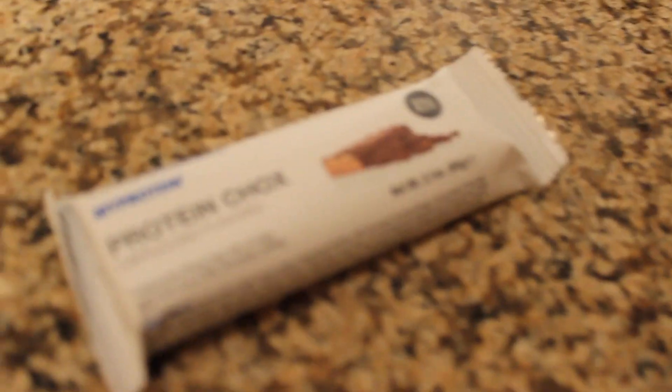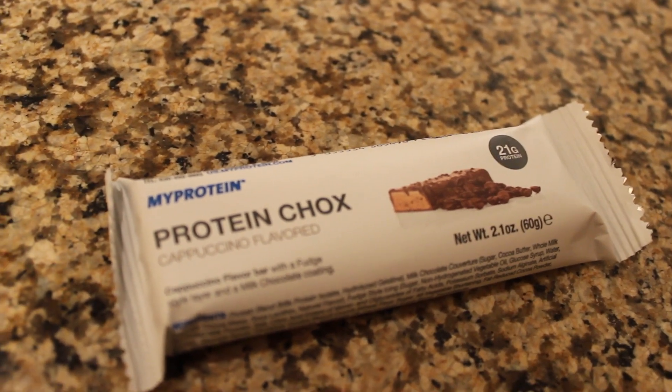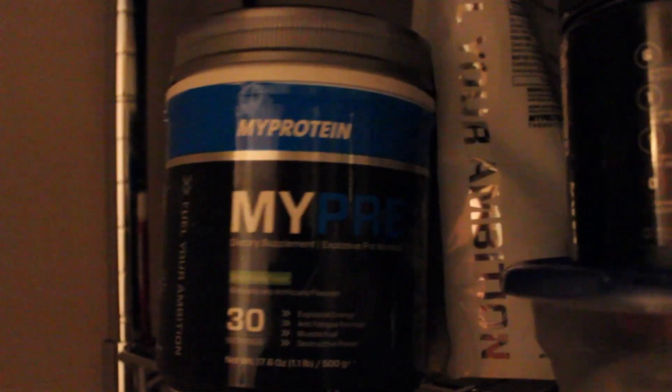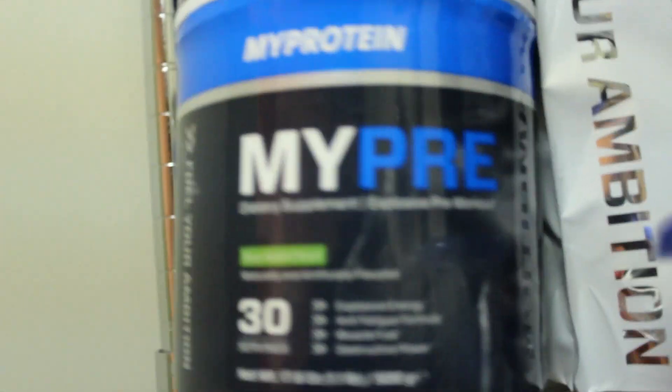Pre-workout rituals, guys — pre-workout and music. Trying out the new MyProtein chocs. I actually tried mine already and it's not as good as Quest bars but it's pretty good. They're cappuccino flavor. I'm trying my pre this morning from MyProtein. Check that description, guys.